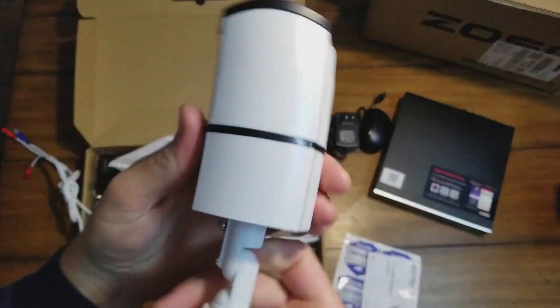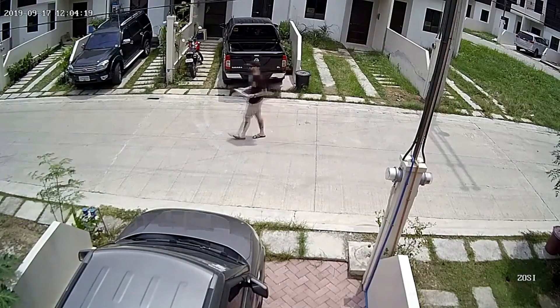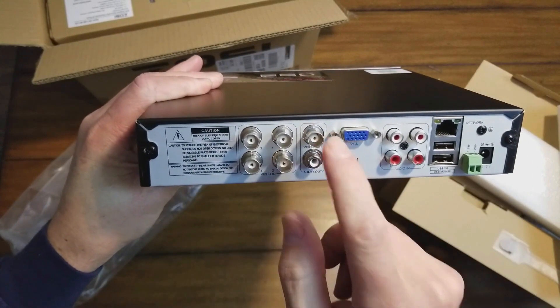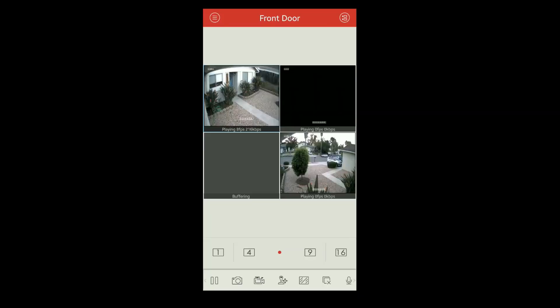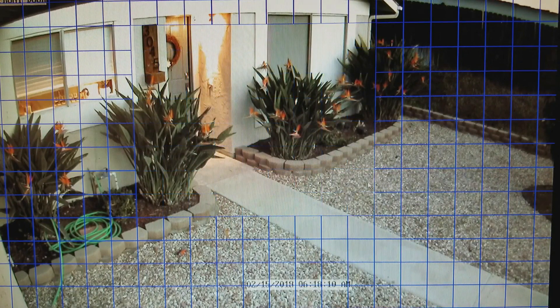I know this video is supposed to cover wireless systems only, but this is just a great deal and I had to include it. You can view and control your security system locally by connecting to a monitor without the internet, or via the free Zosi client software on a tablet or PC, or via the Zosi Smart smartphone app. You can customize the motion detection area on each camera to minimize false alerts from moving branches or animals, and block out selected areas for privacy.